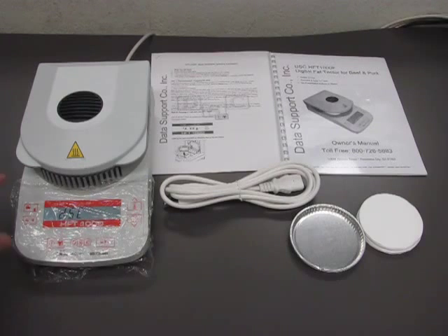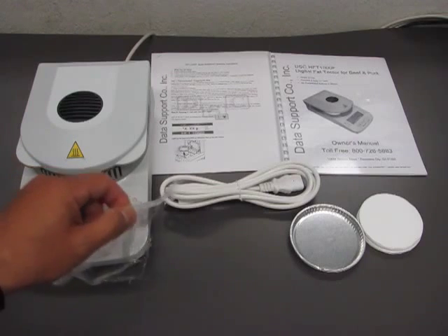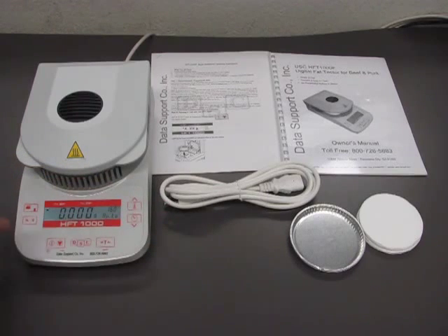By the way, you will note that the unit comes with a protective cover for the keypad. You are not supposed to take off that protective cover. All you have to take off is the thin plastic that covers the plastic sheet that protects the keypad.